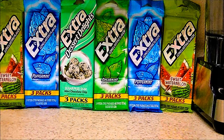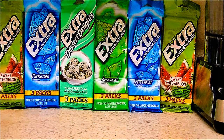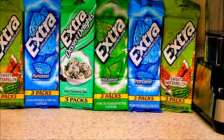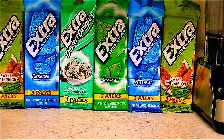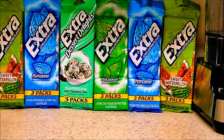What you see right now is a variety of Wrigley's Extra Gum, sugar free gum that comes in all types of flavors for everyone. I love chewing this gum because it curbs my appetite and my sweet tooth, instead of reaching for that piece of cake, ice cream, or chips.